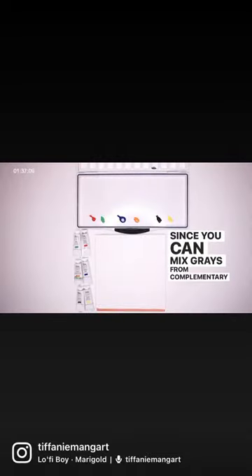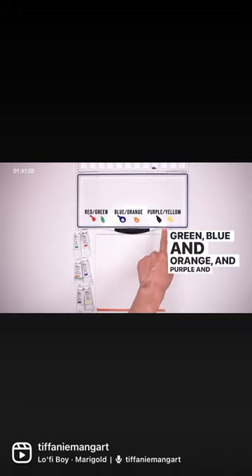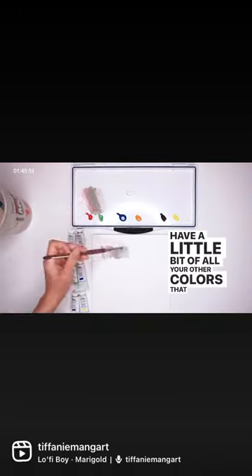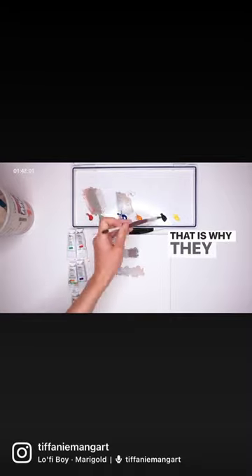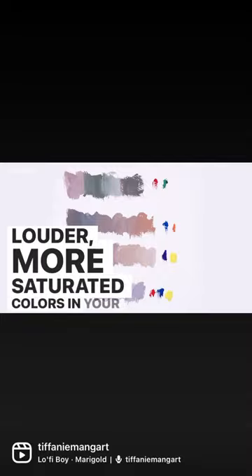Since you can mix all your greys from complementary colors — red and green, blue and orange, purple and yellow — neutral greys have a little bit of all the other colors you have in your piece. That is why they are essential for tying in all the louder, more saturated colors in your piece.